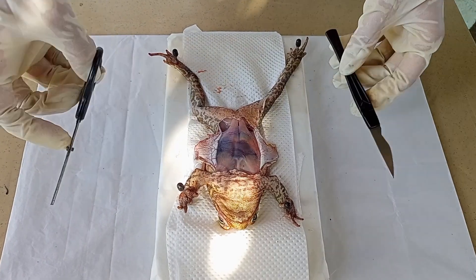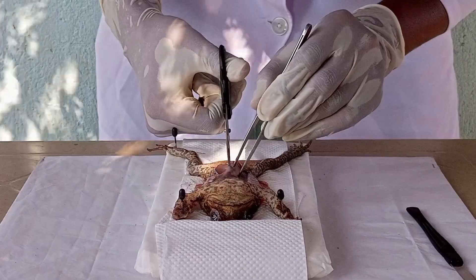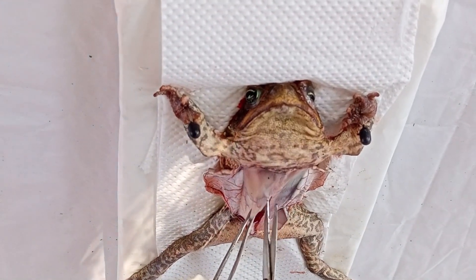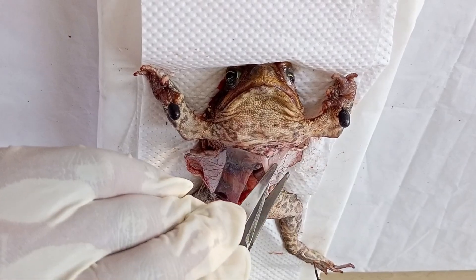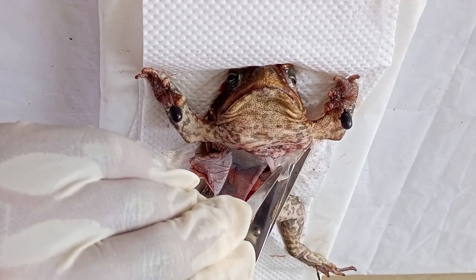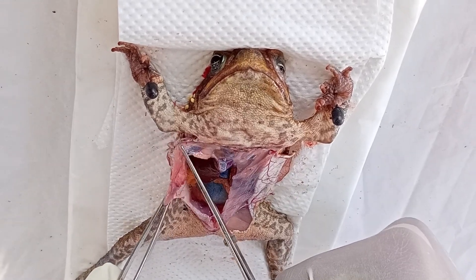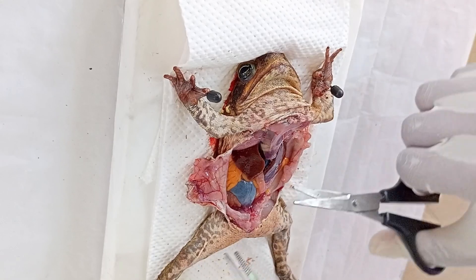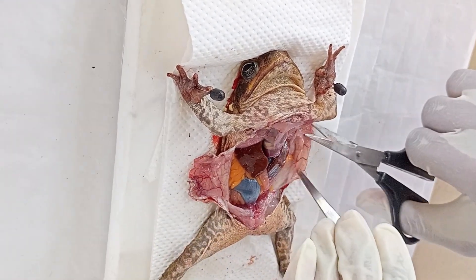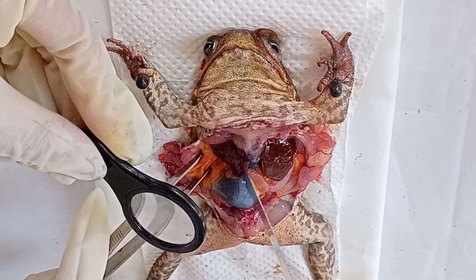Now that we can see through the frog's skin, we'll also cut through the muscles. After cutting through the muscles, let us examine and identify the frog's organs before separating them.